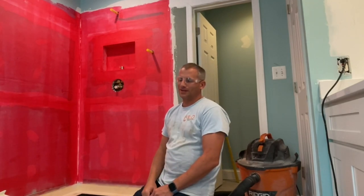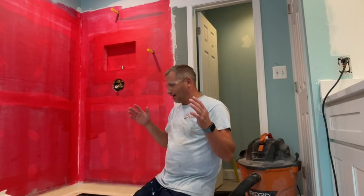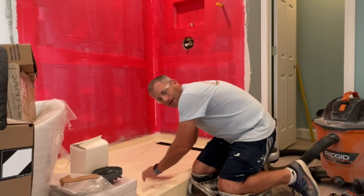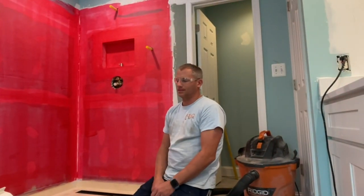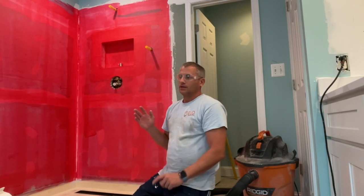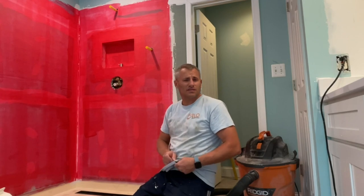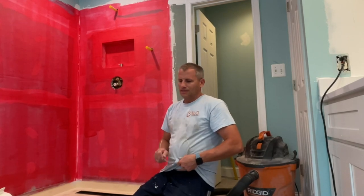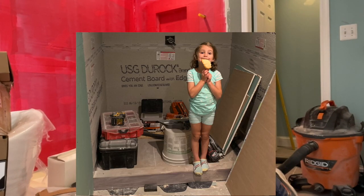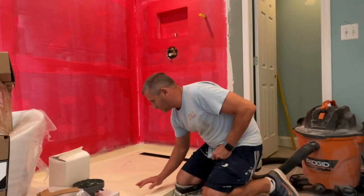Welcome everybody to another episode of Today I Work On. Today I talk about installing tile on the Tile Ready shower base. It's a straightforward process. Just recently, in the past six or seven months, Tile Ready came up with a new formula. You can see it's a different surface — it used to be gray, now it's a brownish-whitish.